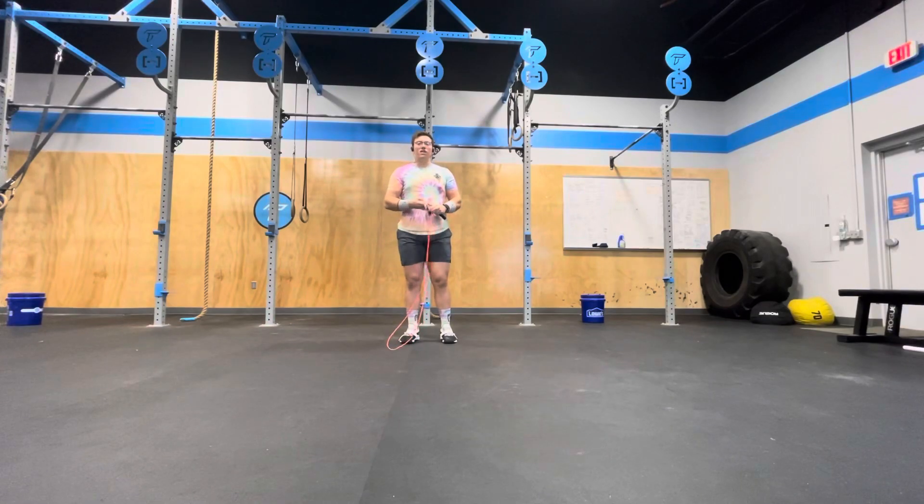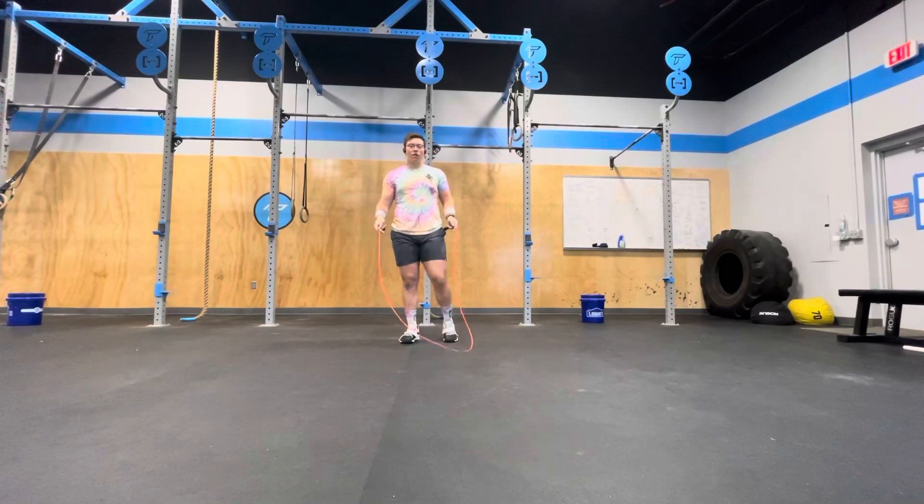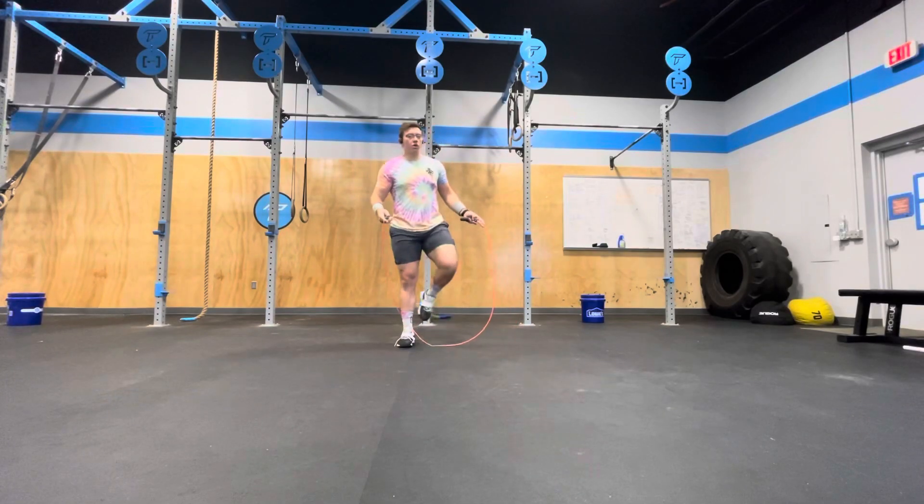Pick rope climb and double-under variations and numbers that don't make the first five minutes impossible to do unbroken, but after the first five minutes things do start to get challenging and broken up.